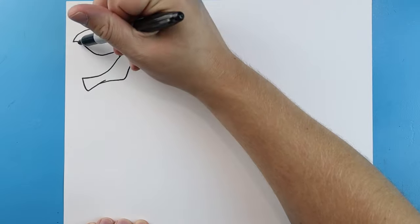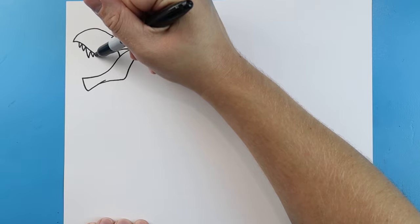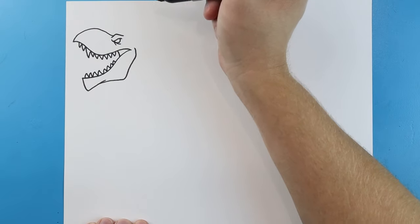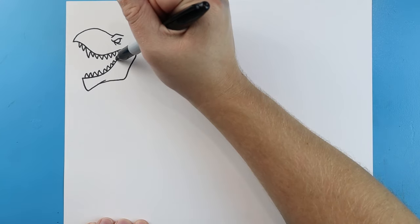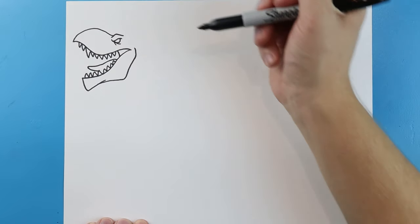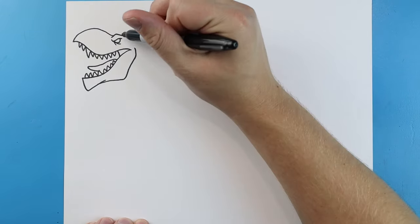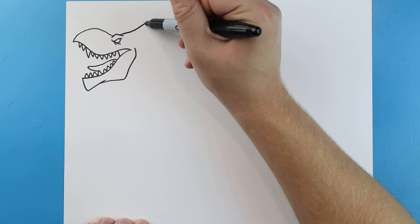Now we want to add some sharp teeth. I'm going to put some small teeth right here, with a little bit bigger one, then add some more small teeth coming all the way to the back. We'll do the same thing here with just some small teeth. Starting here, let's draw a little line coming down, go out, and bring it back for the tongue.